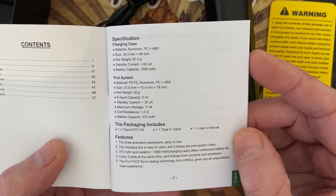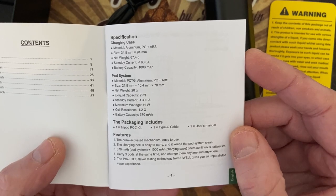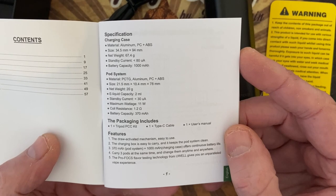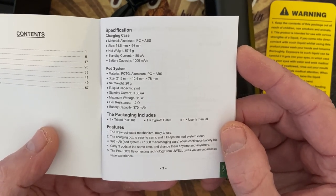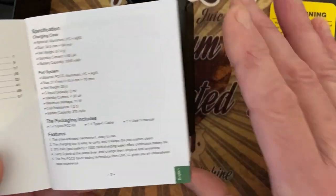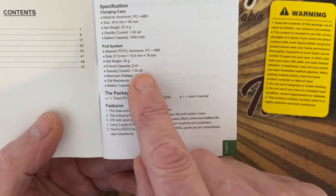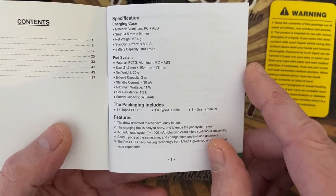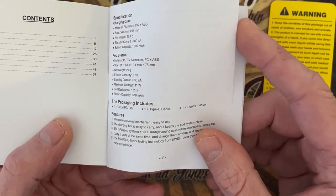It's tiny — 7.4 grams, very very small. The charging case dimensions and the pod is 21.5 millimeters. It's really small, two mil capacity, weighs 20 grams. I'll put everything below in any case.